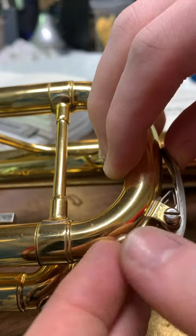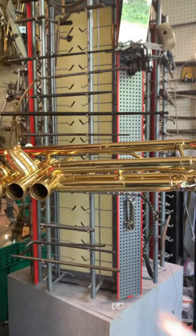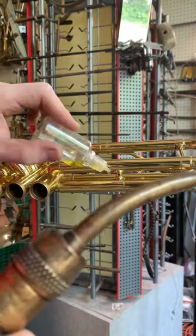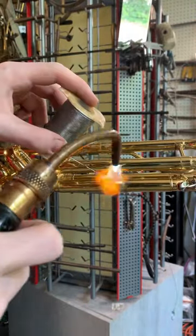We just did some basic cleaning and dent removal, and now we're doing a water key cork replacement to make sure it seals a little better, and then some basic soldering. I definitely wasn't the best at it at the time of recording, so cut me some slack, but we got her done one way or another.